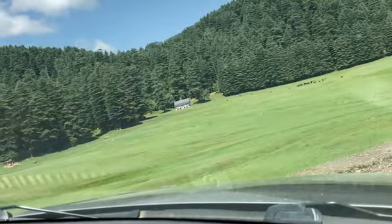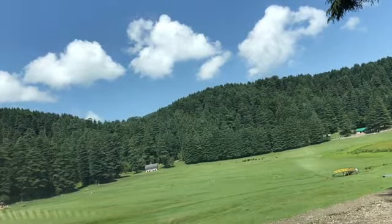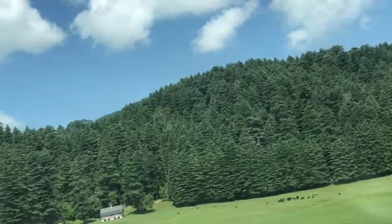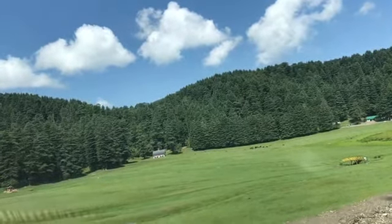Hello friends, how are you all? Welcome back to my channel. This is the view of our Khajaar — it is very beautiful, it is called mini Switzerland. It is a very dense forest and a very beautiful view.